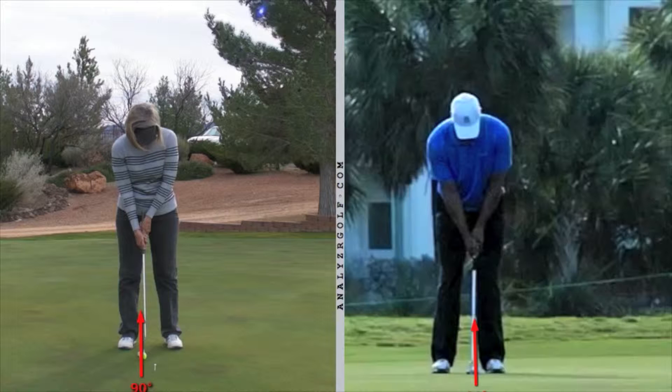One of the things we talked about was ball position. You can see for Tiger, his ball is closer to his left foot than his right foot. Your ball position is closer to your right foot than your left, and that's one of the small changes we made in your setup.